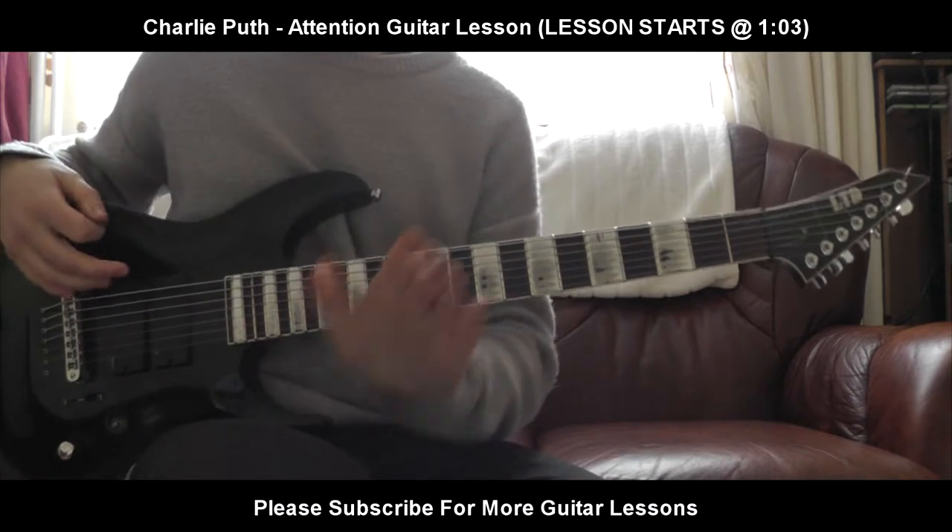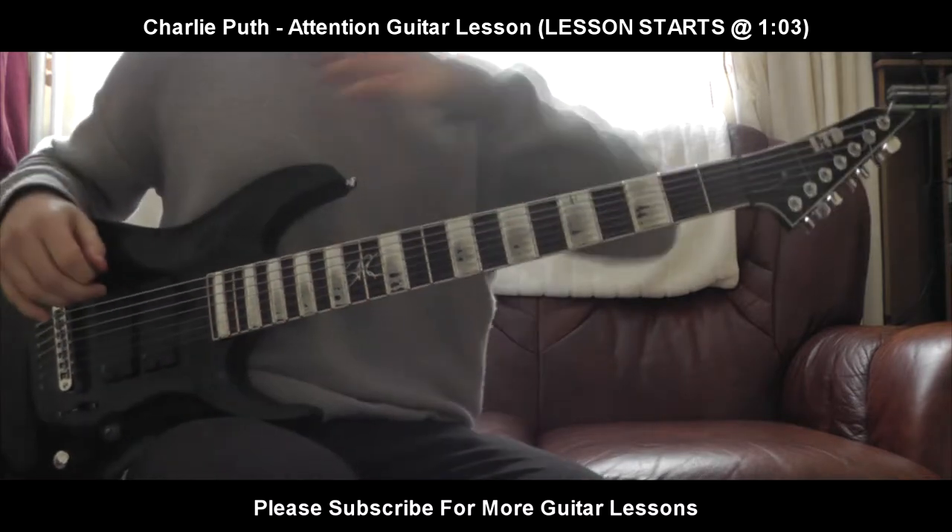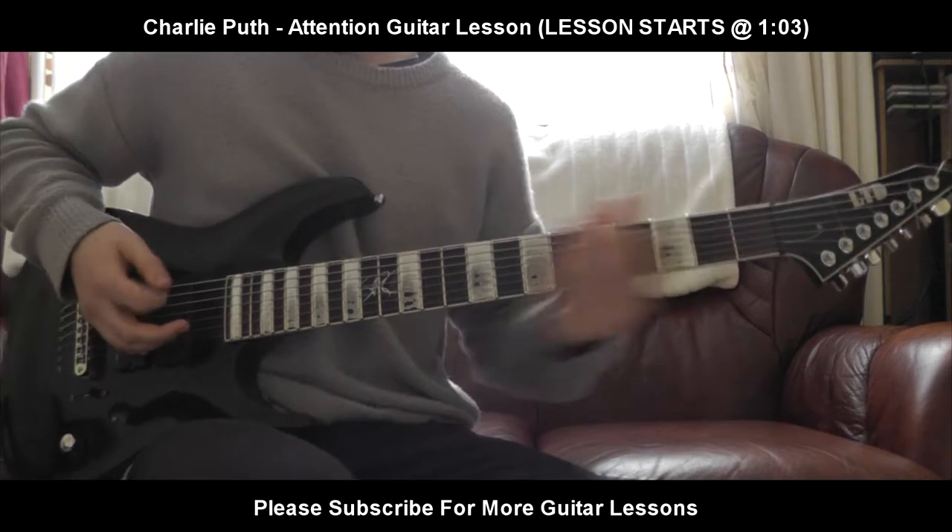So that is basically the main riff. Let's get straight into it — I'm not going to waste any time talking about it, because it's a very nice riff.